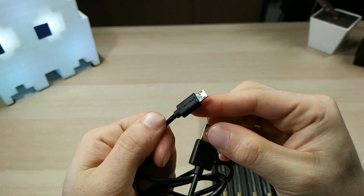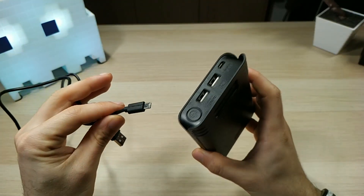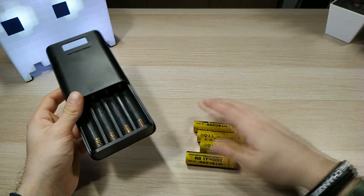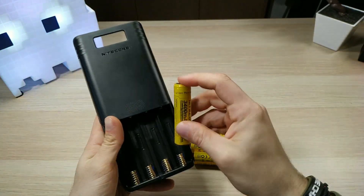You can use the cable to charge the batteries, so it acts as a power charger. Let's put in the batteries — I chose the Nitecore 3400mAh cells.